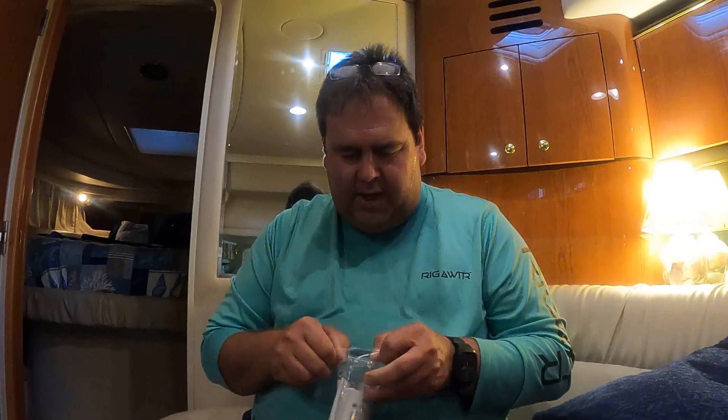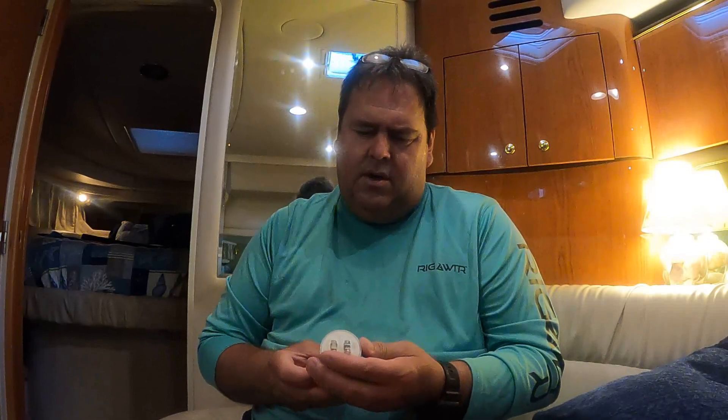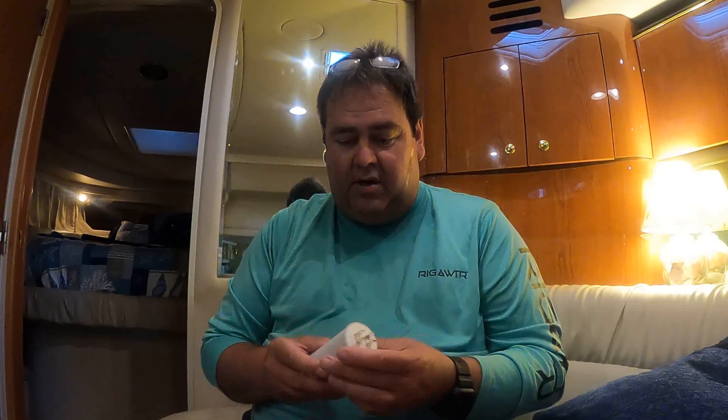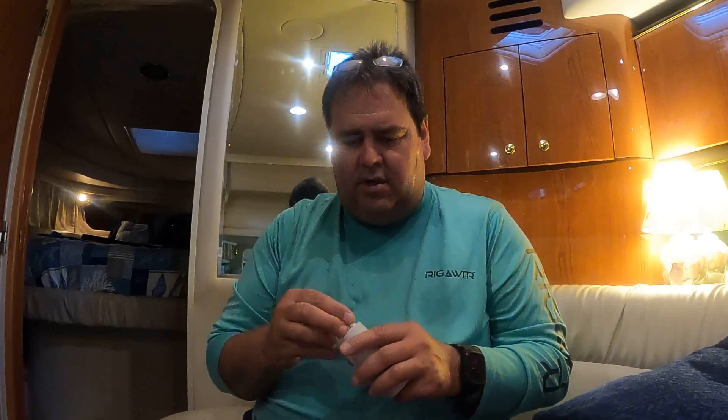I didn't get this from Westerbeke like the old one — that one was about a little over $100. This one I got off Marine Parts Supply, an online marine store, a little more than half price. It just generally looks like better quality — it's bigger, heavier, the casing looks stronger. I'm going to put some zip ties to hold the top on, just around like this, and run a piece of tape to hold that in place. It won't hurt it, and it might help, so I'm going to try it and then go reinstall it.